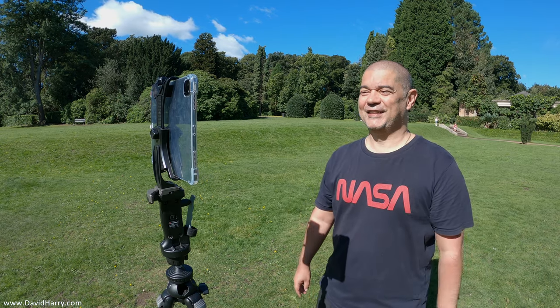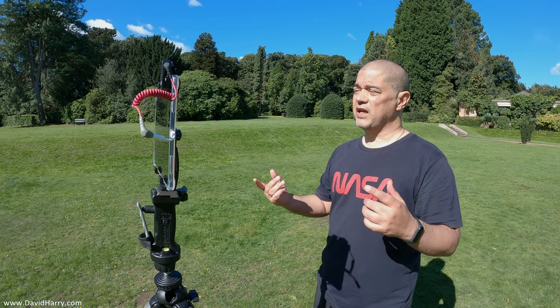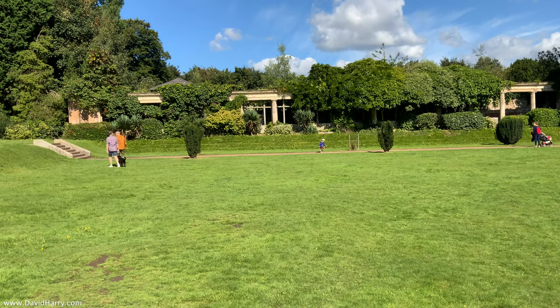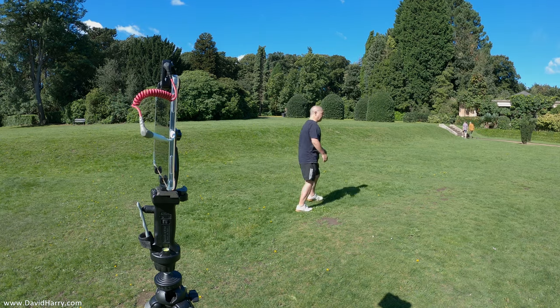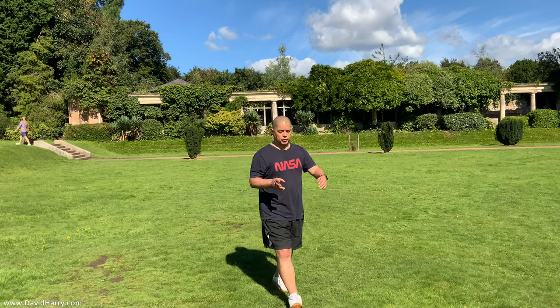Onto the rear cameras now. I'm on the wide lens — there are two lenses, wide and ultra wide, and this is the wide. We should notice a difference in resolution because this is 4K or UHD 4K, whereas the front camera is recorded in HD and then upscaled to 4K. I'm at full arm's length. I'll step out of frame, see what it tries to focus on, and then walk in from the side.